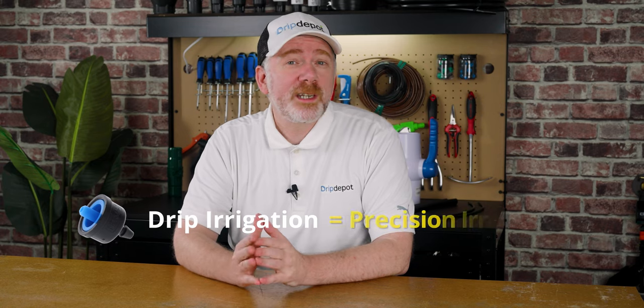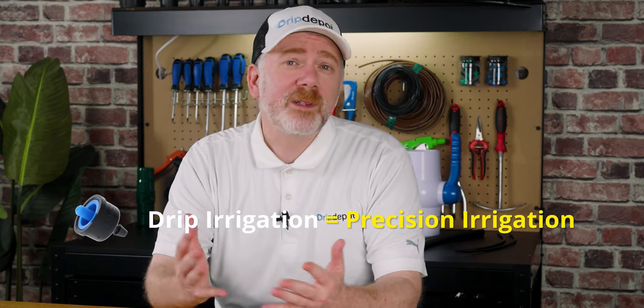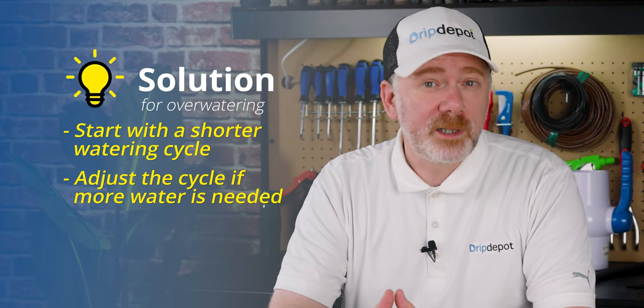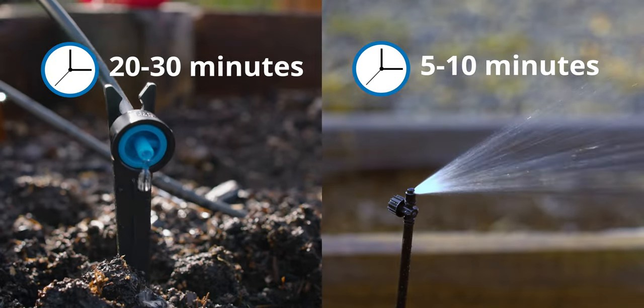Remember, before the term drip really took off, it was known as precision irrigation. Drip uses water very efficiently and delivers water to the roots of the plants instead of the surrounding landscape, thus making better use of the water. The solution to avoid this? Start with a shorter watering cycle. Remember, it's always easier to add more water than it is to remove water. Also, keep in mind that drip irrigation needs longer watering cycles than overhead options.